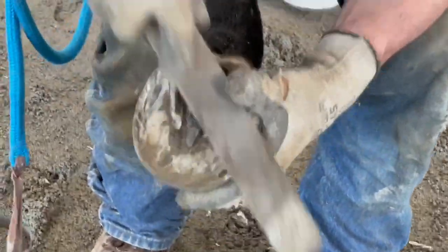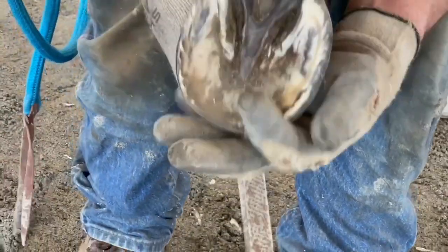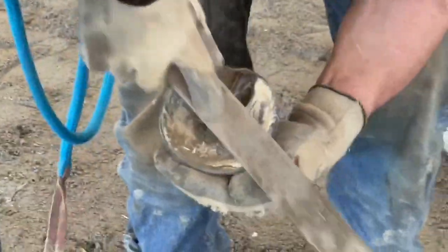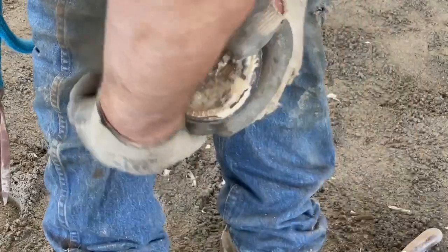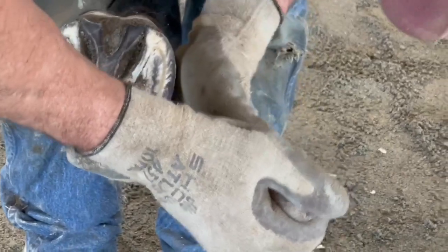As Jerry lowers the heels, he's going to trim the frog so it matches the height of the hoof wall. Now Jerry uses his rasp to finish balancing the foot on the high outside lateral wall. Then using the fine side of his rasp he'll bevel the hoof wall in to prevent future breaking. Now using his knife he's checking the white line, finding rocks pushed deep in, and cleaning them out.